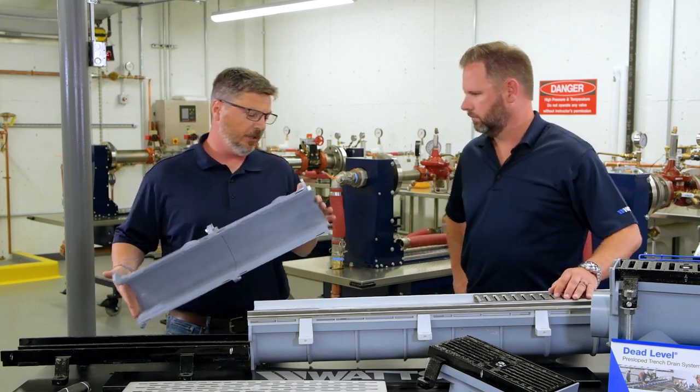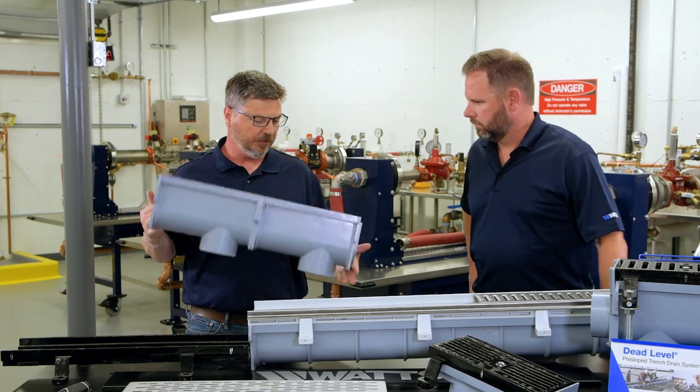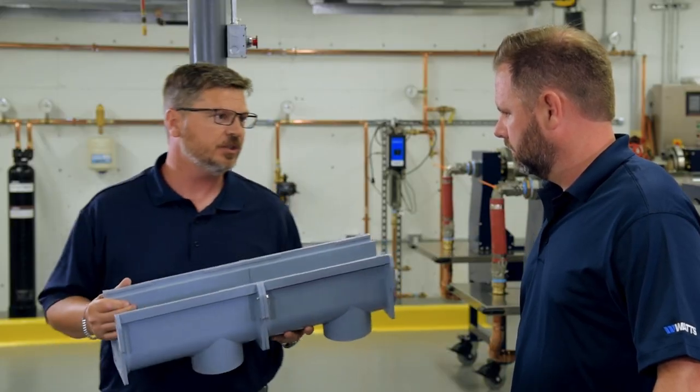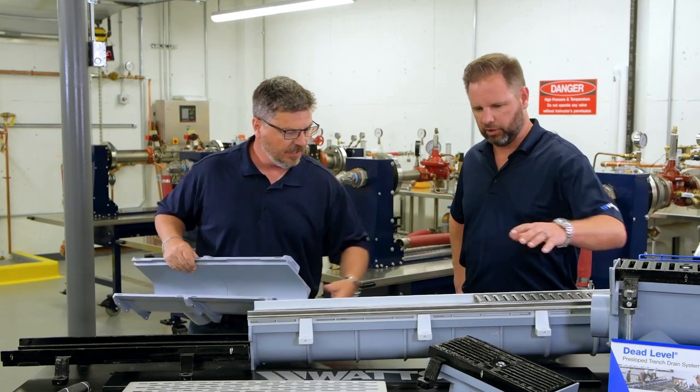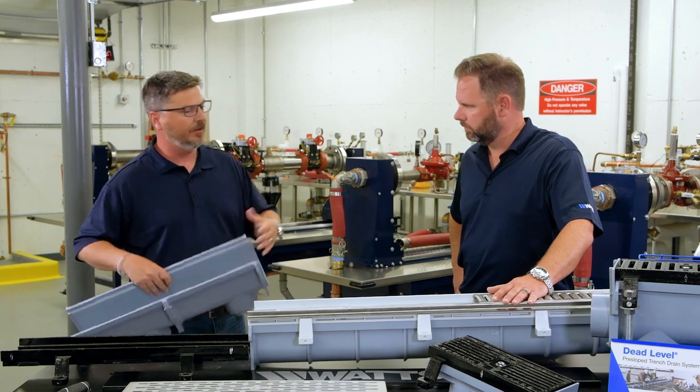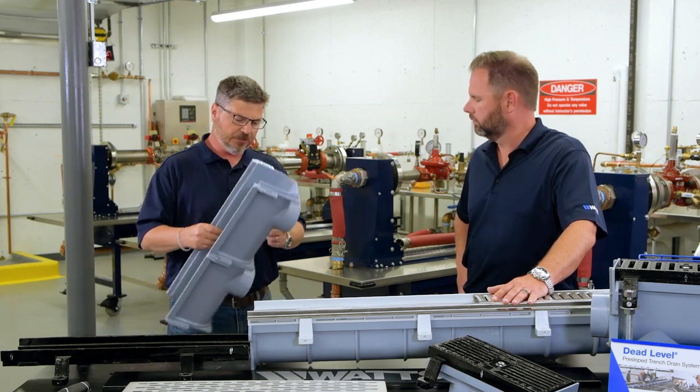That basically starts with a polypropylene trench itself. We use a tongue and groove system on each of our sections — the one-foot section and four-foot sections. So the longer one here. If you've got a 10-foot run, obviously two four-footers and two single pieces.